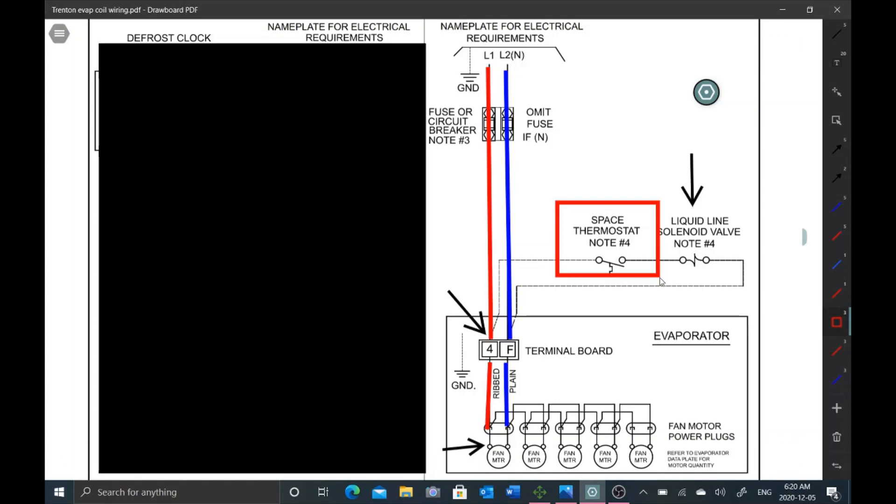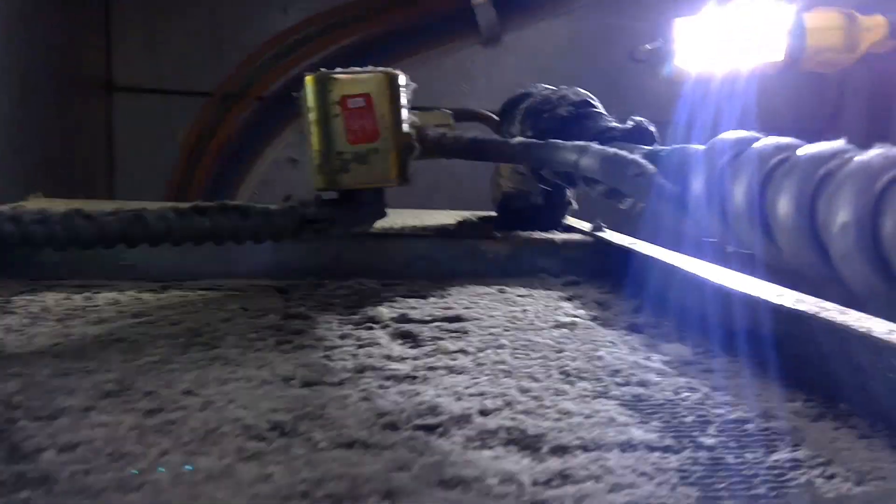My goal at this point is to troubleshoot efficiently. I don't want to have to take my meter out unnecessarily. So we're gonna go test the liquid line solenoid next. I'm going to check my solenoid with my magnetic field detector.